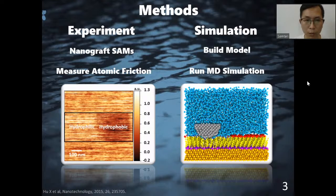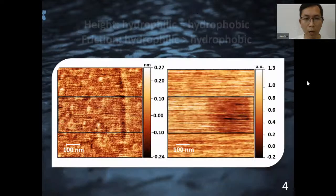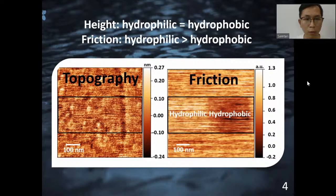To study the friction of SAMs, we performed both experiments and simulations. For the experiments, we first nanografted hydrophobic SAMs into hydrophilic SAMs, then a friction image was taken using AFM. For the simulations, a model was first built. The blue color in the model is water molecules, the yellow is SAMs. The left half is hydrophilic, the right half is hydrophobic. Then molecular dynamics simulations were run to get the friction forces.